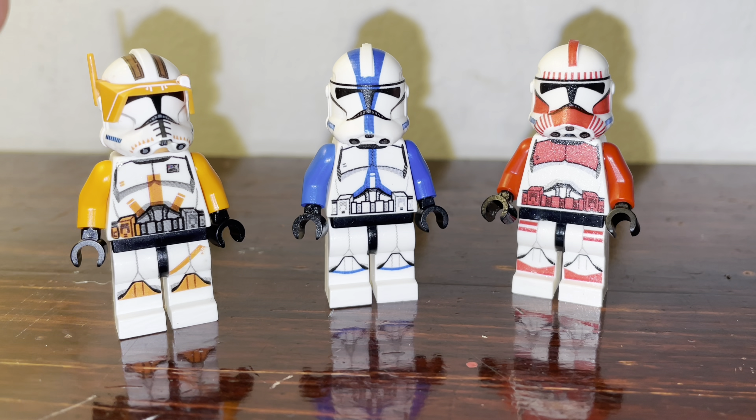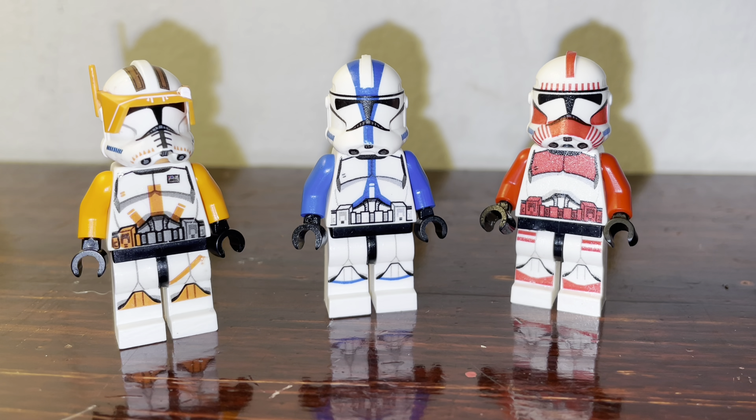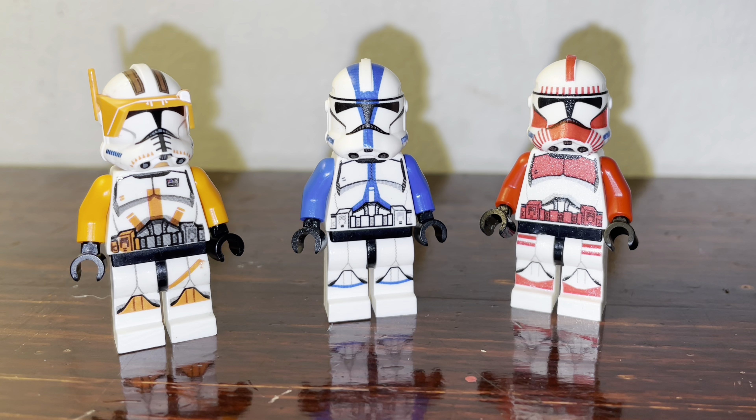Just to let everyone know, I used to glue his visor because they keep popping out — I already mentioned that in my other video about this clone trooper. Go ahead and check it out; I'll put a link in the description if you guys are interested.